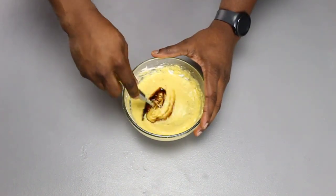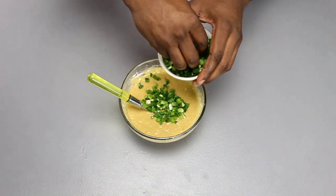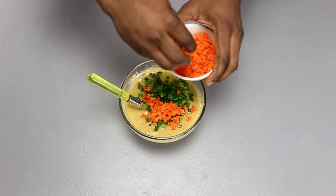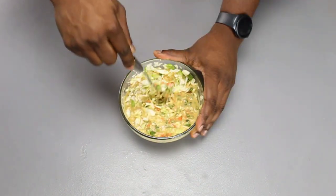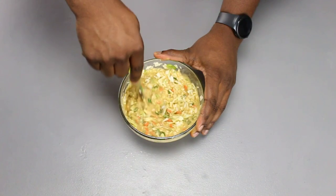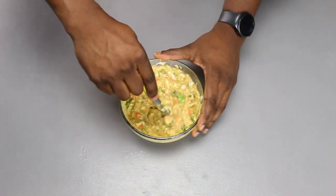Add in your soy sauce and mix that in, before proceeding to add in your spring onions. Add in your carrots as well, and add in about a third of your cabbage — this is just so you can mix it in a little bit before you add in the rest. You don't want an overcrowded bowl.